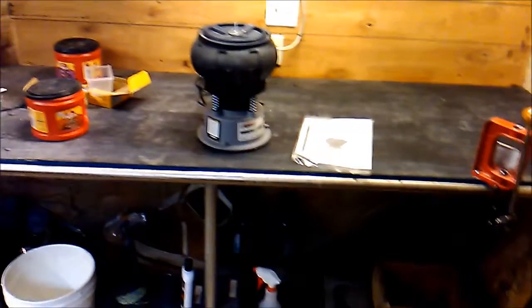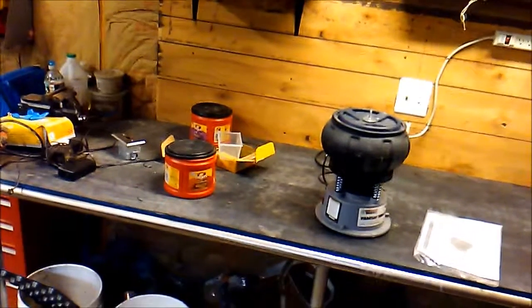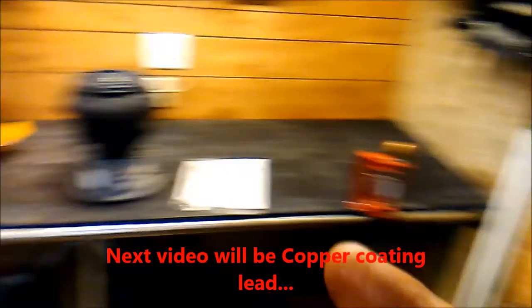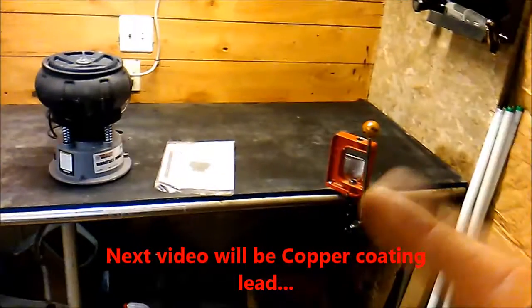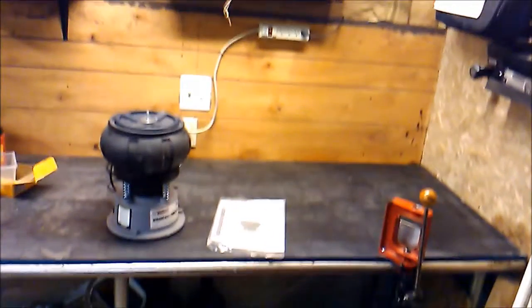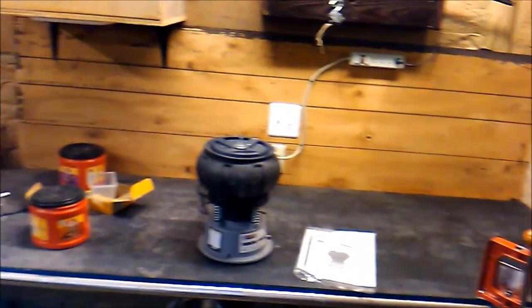This is my new gun reloading station — got my chair. I guess the next video will be me showing you smelting. I'll melt some bullets, cast them, cool them, and then in the press — I have all the dies and everything that go into that — and do some reloading. Thank you.